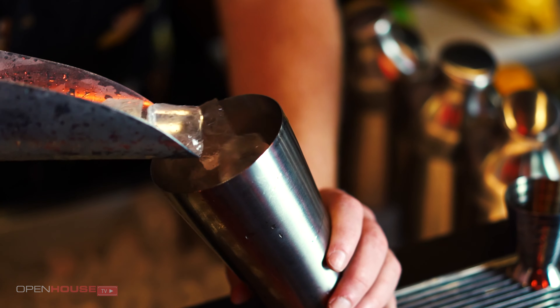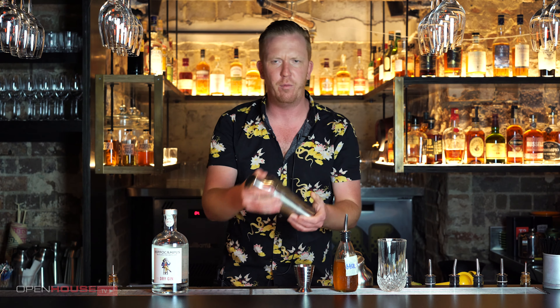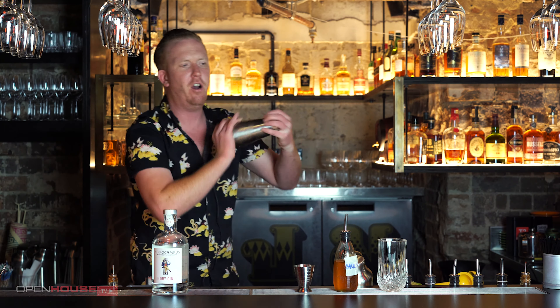Now we're going to give the cocktail a shake. When shaking cocktails, you don't really need to go for more than 8 to 10 seconds — just a nice stiff shake.